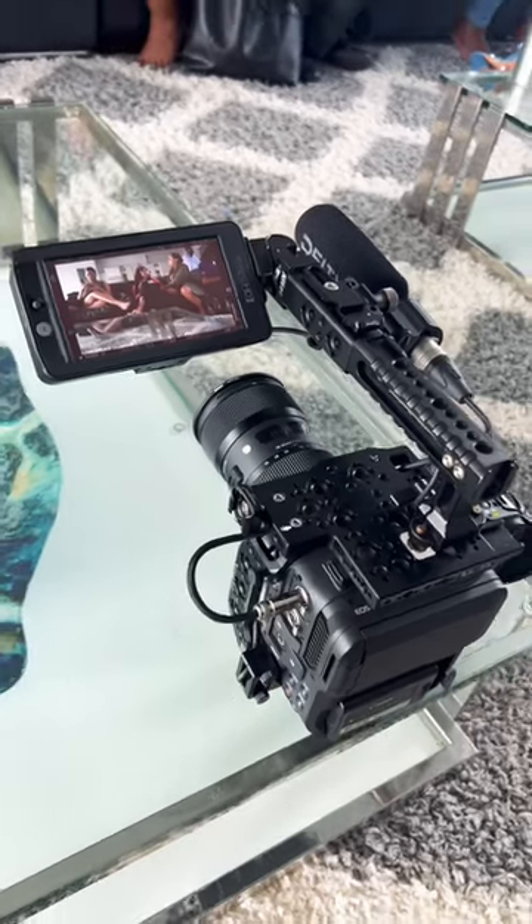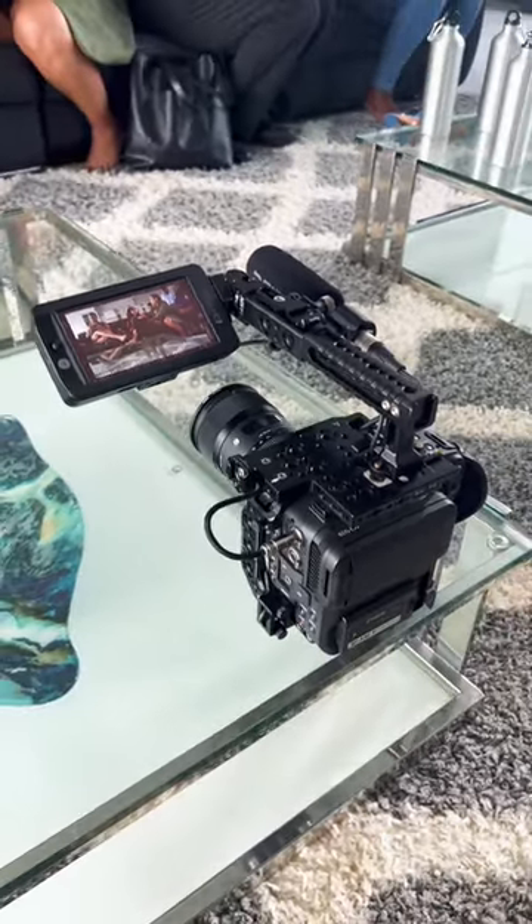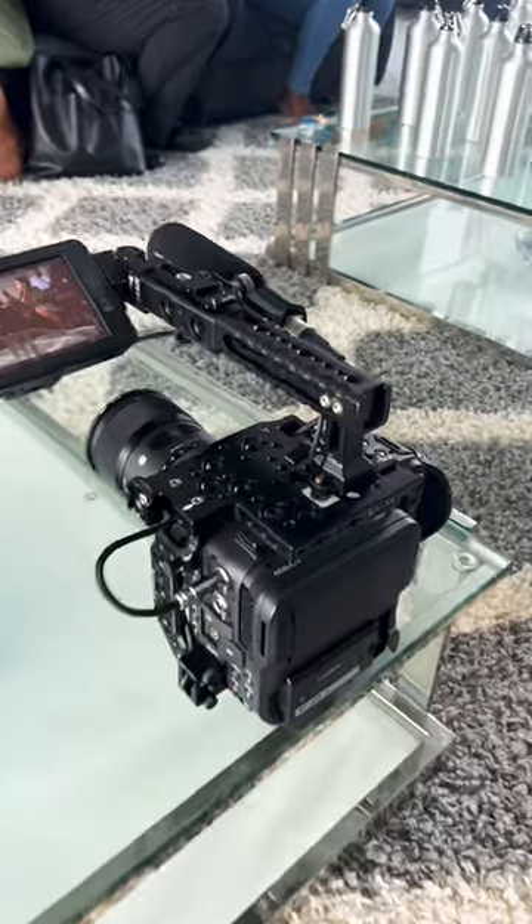A lot of people have asked me how do I mount my Small HD 502 bright monitor onto my top handle like an ENG style.